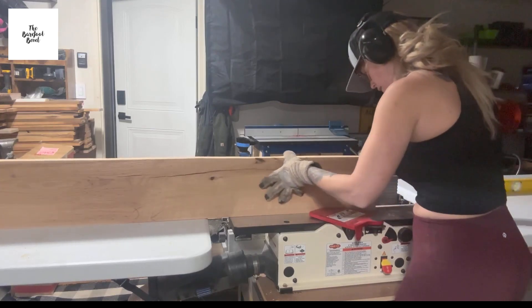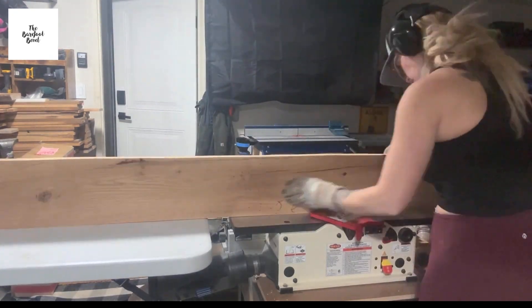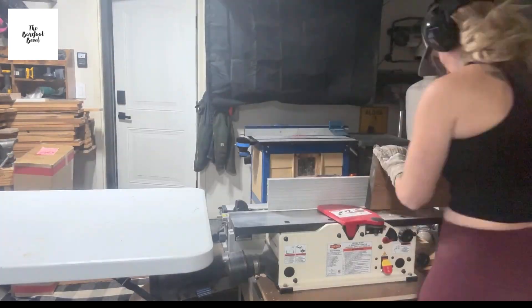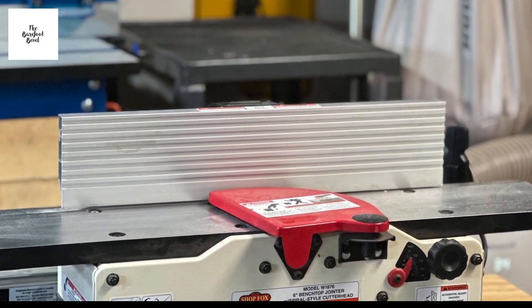What happens when you get lumber with two uneven edges? You can't put it in the table saw to even out the edges, because the uneven edge will continue to make the other edge uneven as well. The solution? A jointer.